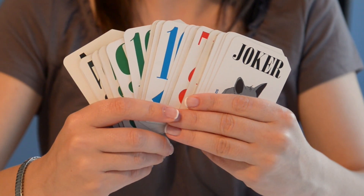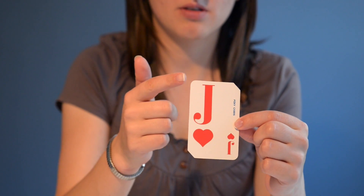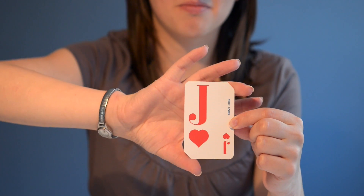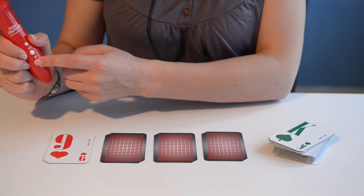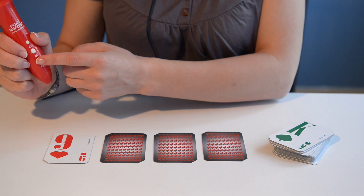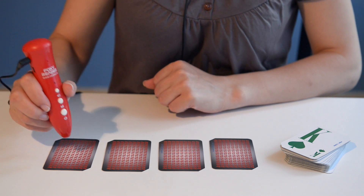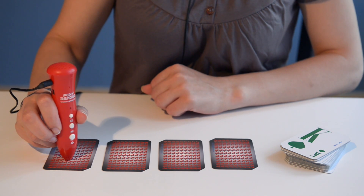The large letters help visually impaired people to read the cards easier, and the two diagonally opposite corners are cut off to allow easy handling. When you play in groups, you get private information about the cards over earphones. Just connect the Foxy Reader with the card and it will reveal which card you are holding.